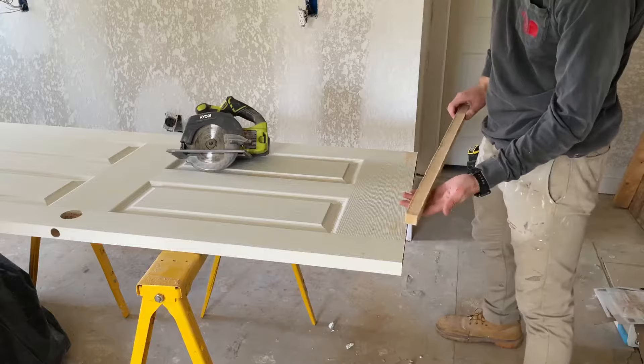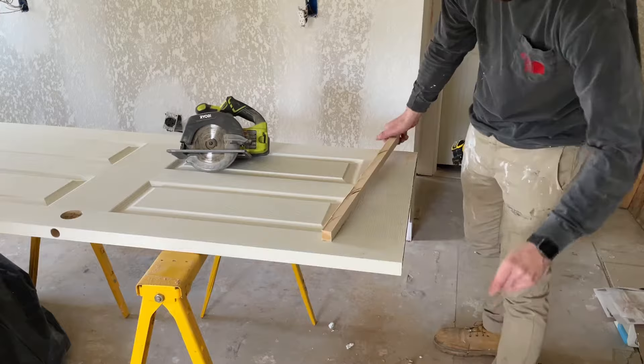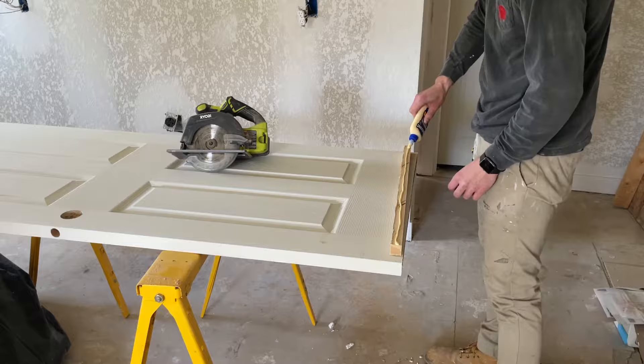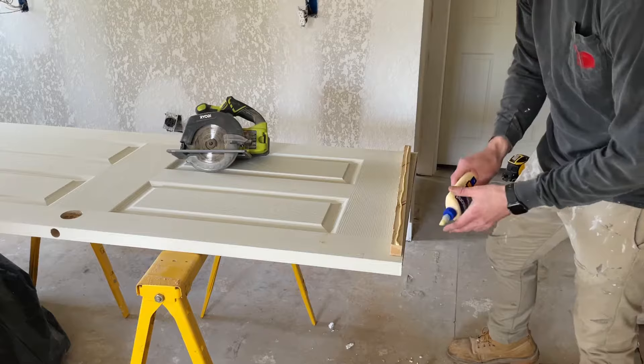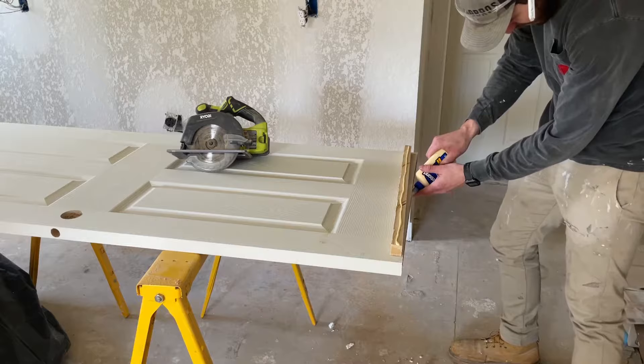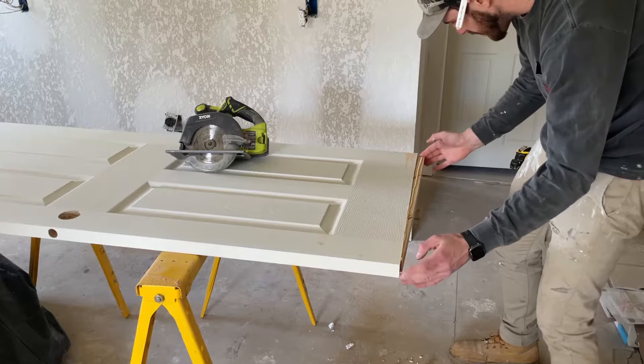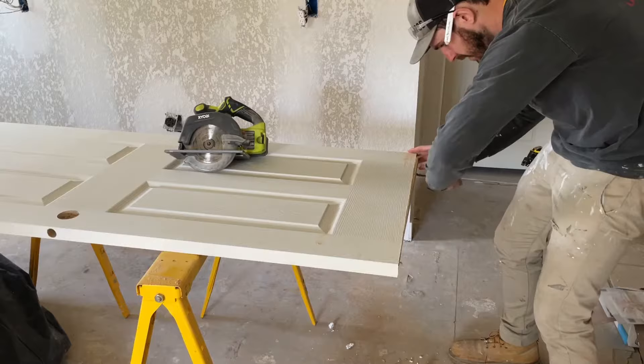It should slide right in — and it does. Now grab some wood glue and put a generous amount on that side. Since I don't want to flip it over and get my hands all gross, I'm just going to run a bead on the inside, slide it in, and she fits. Take a towel and get the squeeze-out.